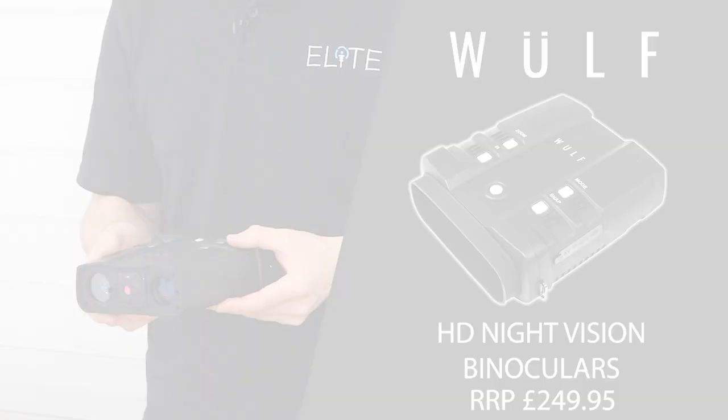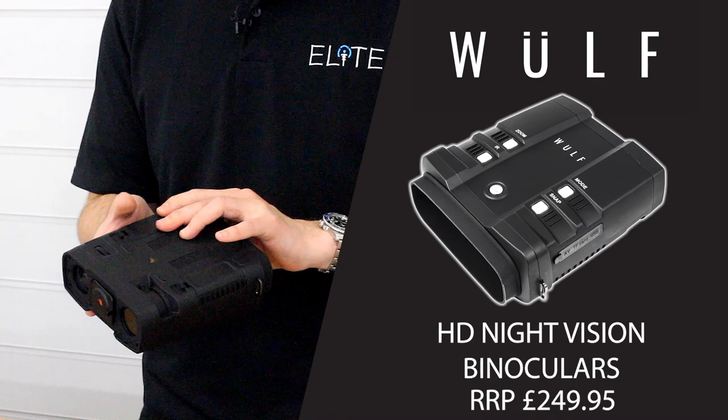Underneath we've got the tripod mount and the battery compartment. It's worth noting that this uses eight AA batteries, but it still feels compact in your hands.